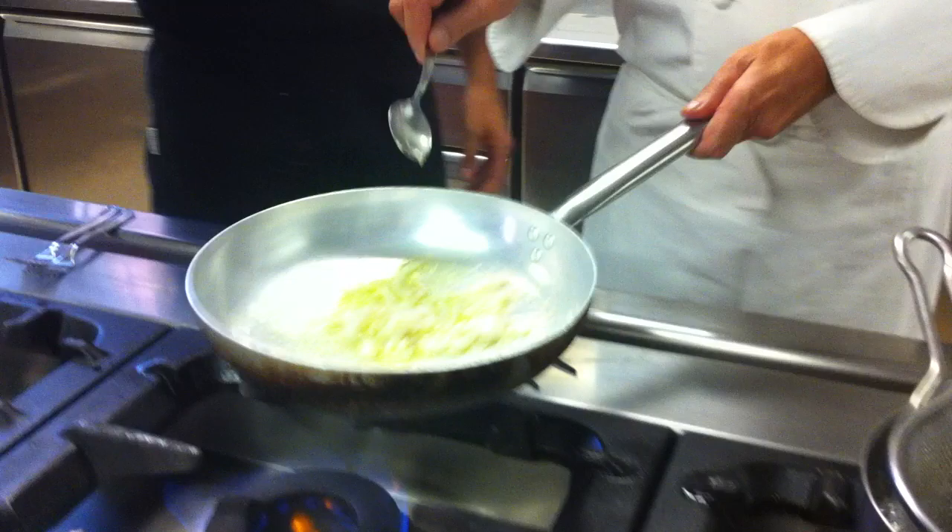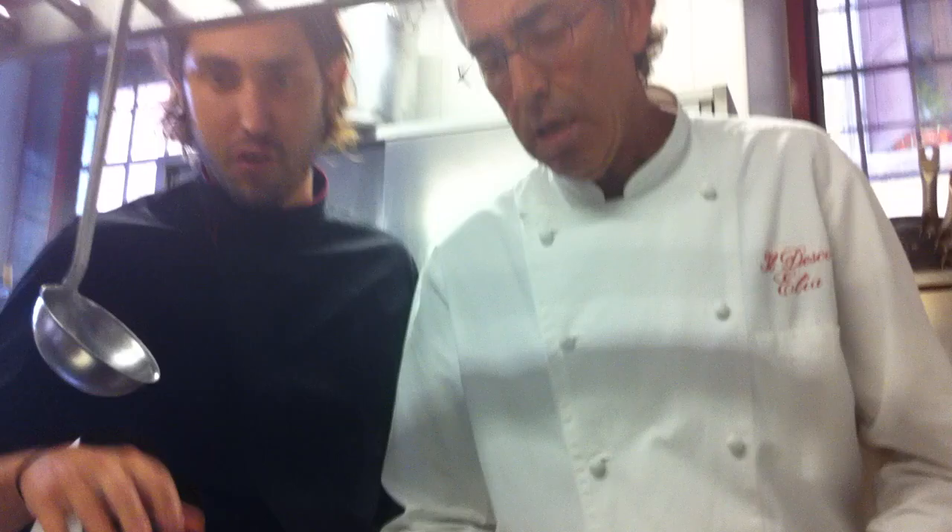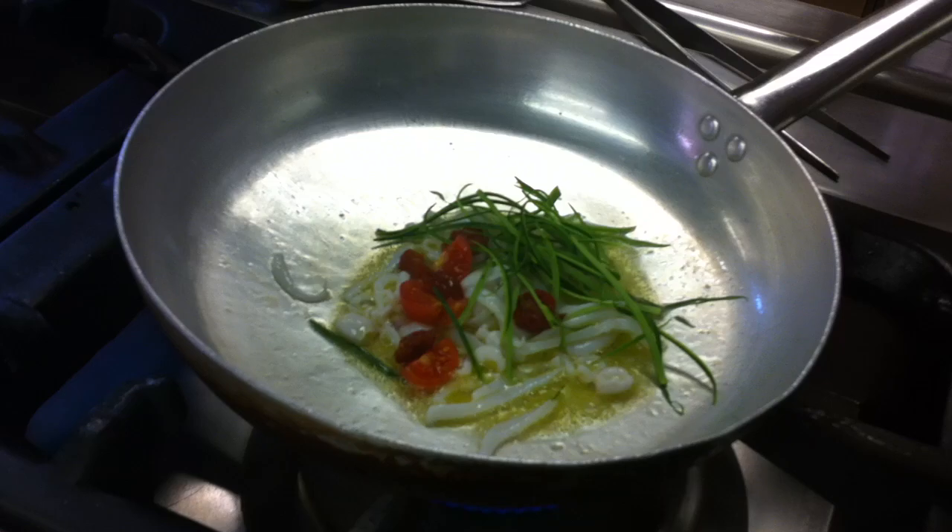The baby squids are already cleaned. We cook them just for a few moments in olive oil, then we add the cherry tomatoes, the dried tomatoes — dried a little in the oven — and the zucchini. We cook it very, very briefly.